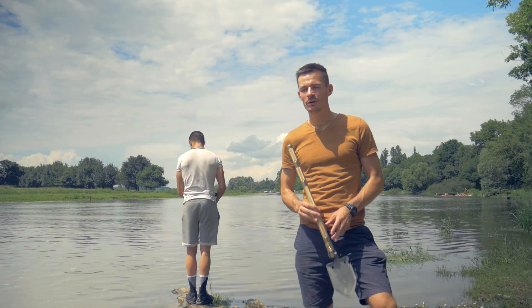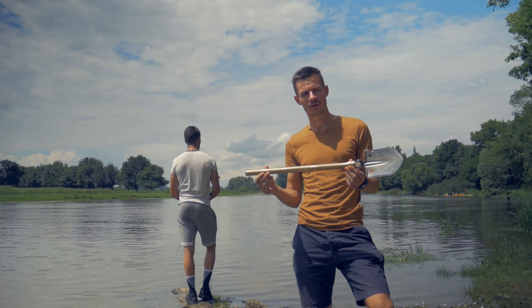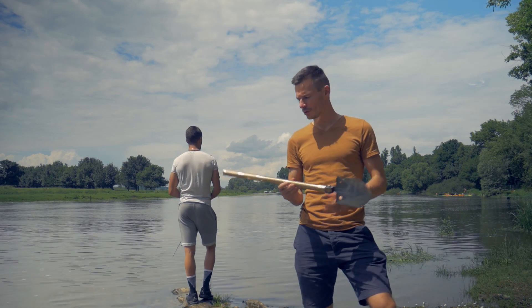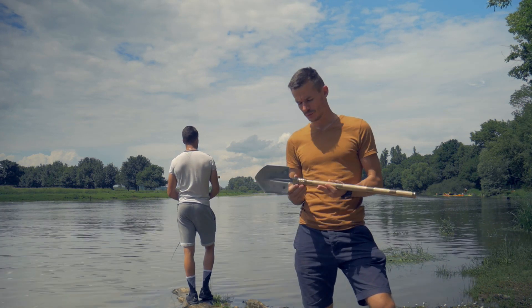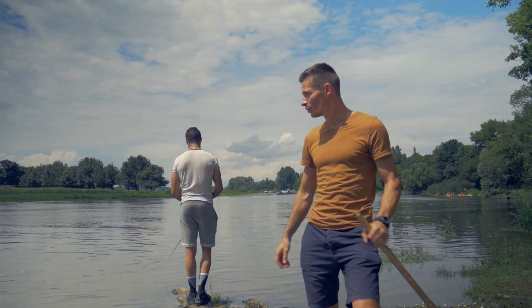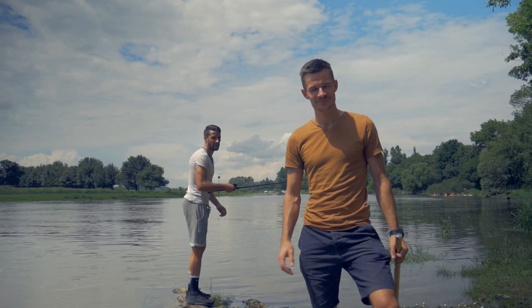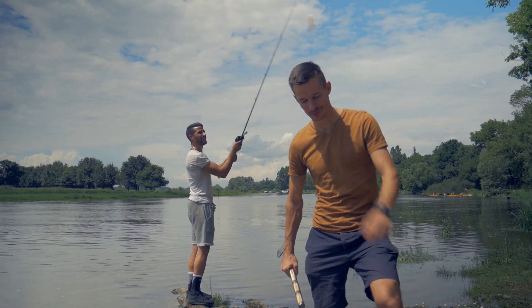Bonjour à tous, bienvenue dans cette nouvelle vidéo. Aujourd'hui une petite vidéo de présentation de la pelle de marque Waterfly. Donc on va procéder à quelques petits tests rapides et je vais vous décrire un peu ses caractéristiques. Puis on va en profiter pour pêcher un peu sur le bord de Sartre, comme vous pouvez le voir avec Adrien derrière moi. Allez, on va commencer tout de suite.